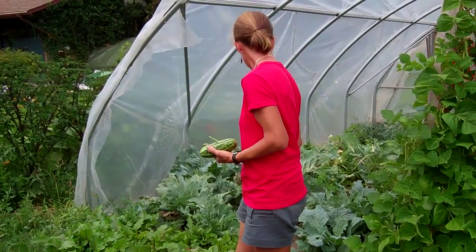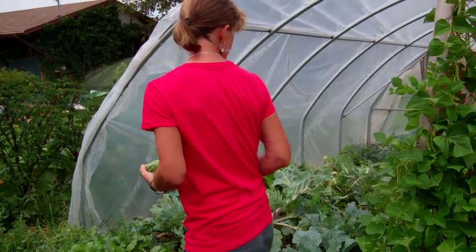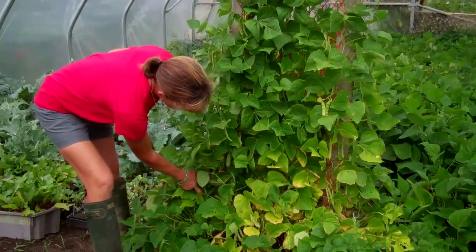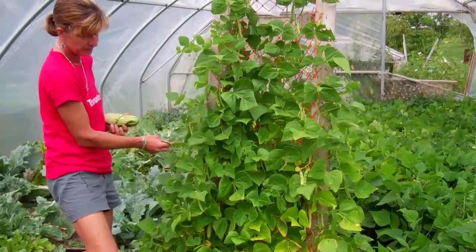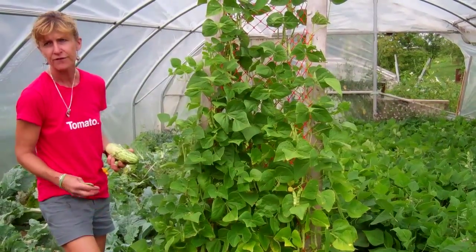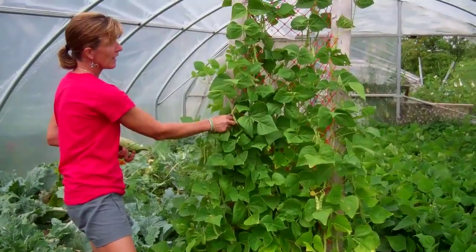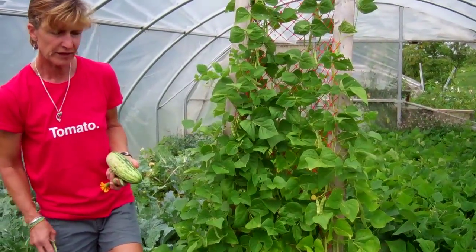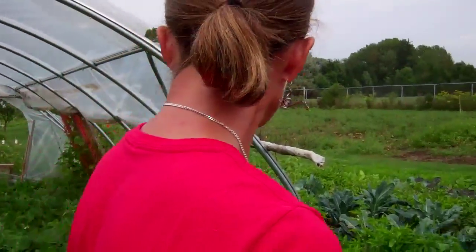I'm just growing these beans to see if anything will come of it. These seeds are ones I'm saving because I got the seed from the Heritage Seed Library in England — there are two varieties. I got five seeds from England, and one variety only had two come up out of five, so I'm depending on just two seeds.